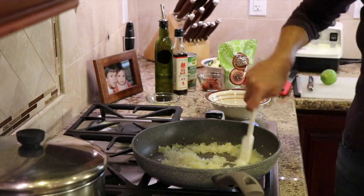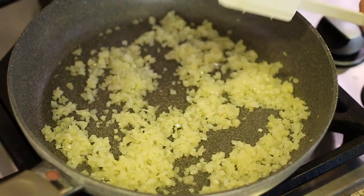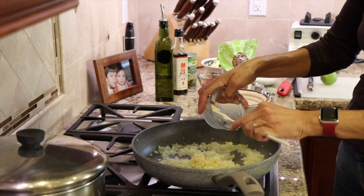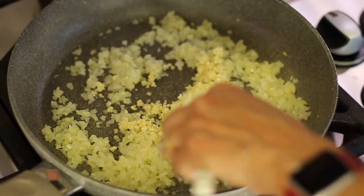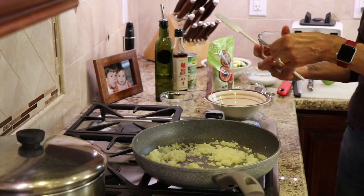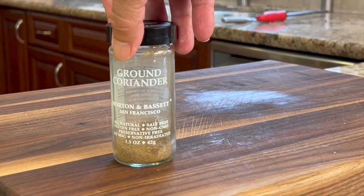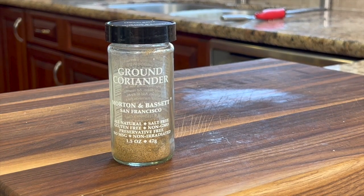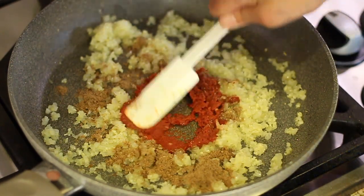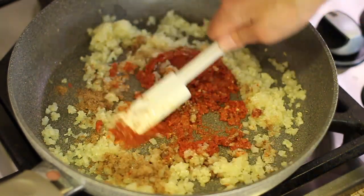It's been about three minutes and the onions have softened, so it's time to add the garlic. Turn the temperature down to low — we don't want to burn the garlic, we just want it to get fragrant. Stir for about one minute. Now add the curry paste along with some ground coriander — about two teaspoons — and work that paste into the heat for about one more minute.